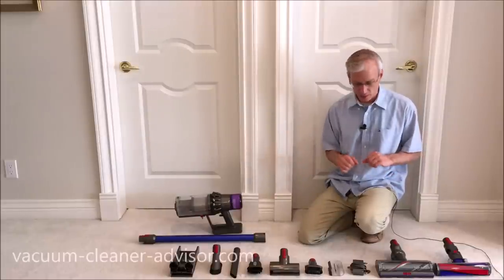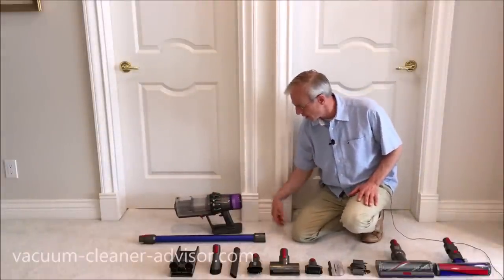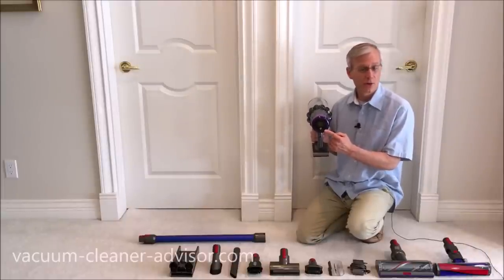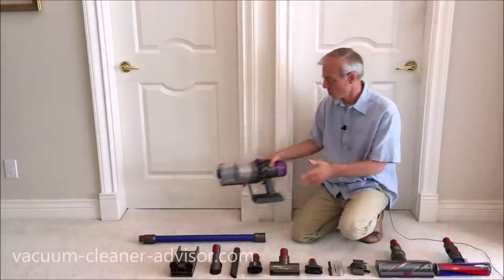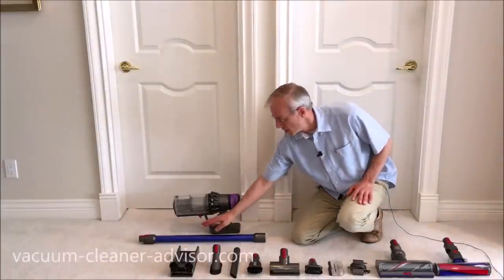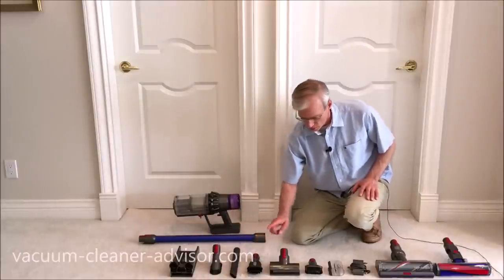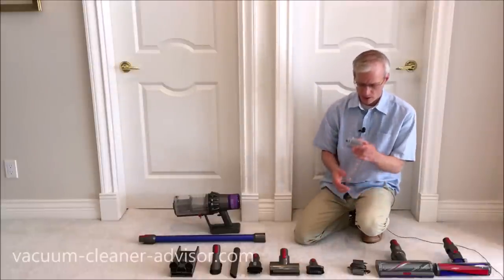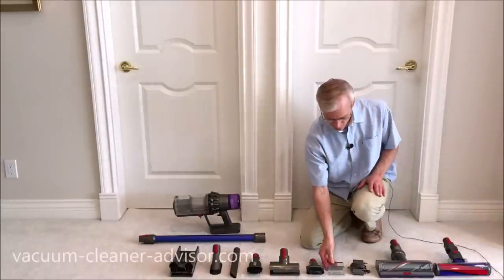We've laid out our V11 Absolute here. You've got your handheld component with the large dust canister, filter, and battery. On the back of the handheld component there is an LCD control panel that allows you to cycle through the different power modes, see remaining run time in each power mode, and it'll even show short video clips about how to resolve certain issues — like a filter issue or a clog — should they arise. You've got the wand, wall mount with space for a couple of tools, a mini soft dusting brush, crevice tool, combo tool, mini motorized tool, and a stubborn dirt brush with very stiff bristles. There's also a wand storage clip — you can put a tool on either side and clip it onto your wand, so you're carrying a couple of tools while vacuuming.